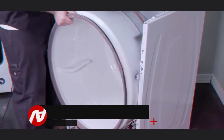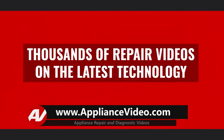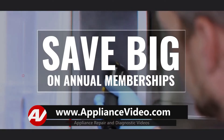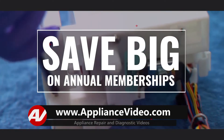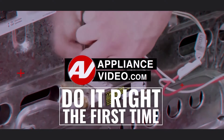Be sure to visit appliancevideo.com, where you will find thousands of repair videos on the latest technology. And for a limited time, you can save big on an annual membership and take advantage of all of our premium benefits. Appliancevideo.com — do it right the first time.